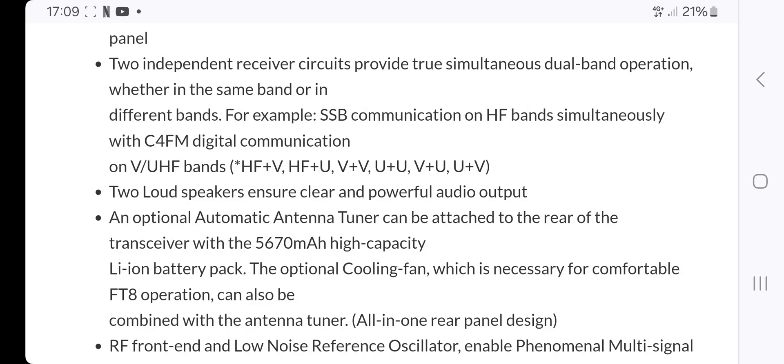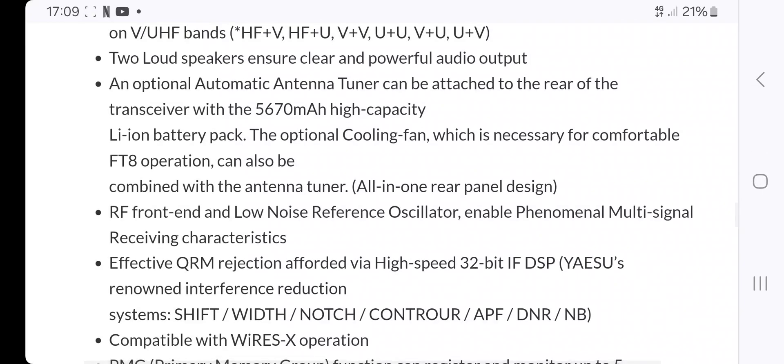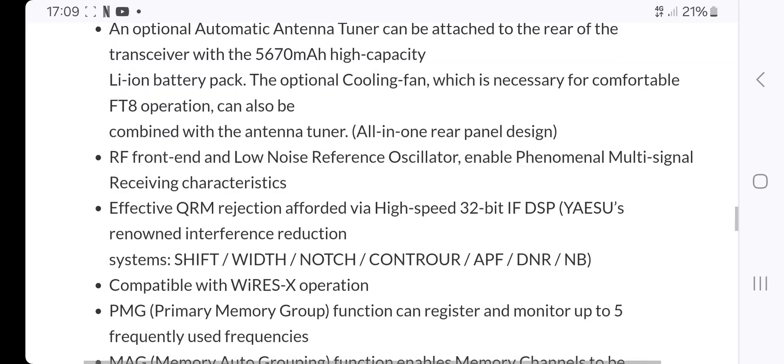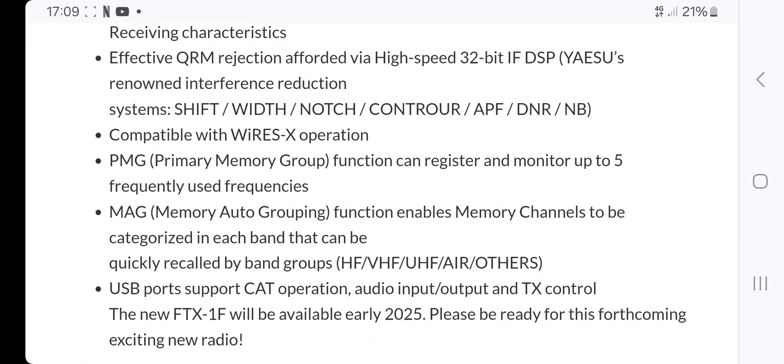It does say C4FM, which to me is quite a big deal. Two loudspeakers. An optional automatic tuner can be attached to the rear of the transceiver — so that's optional. Battery pack with cooling fan, FT8, RF front end, effective QRM, and compatible with WiresX.